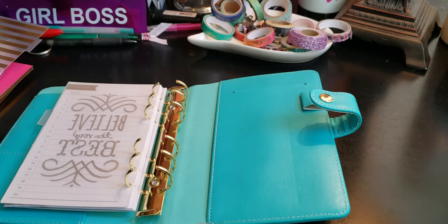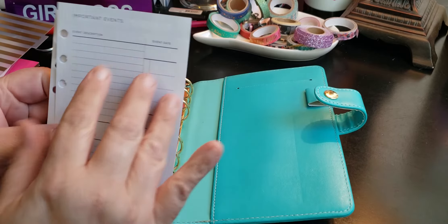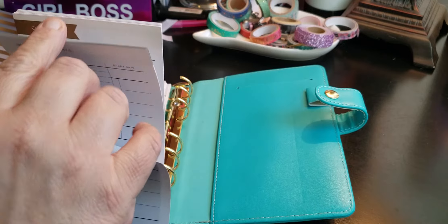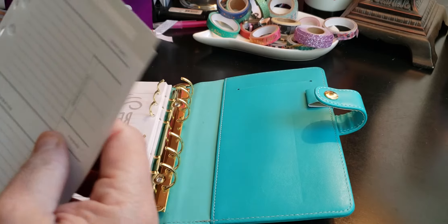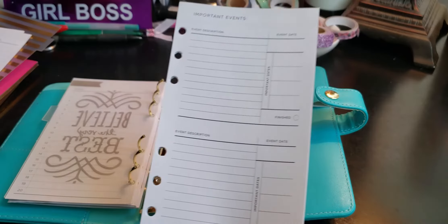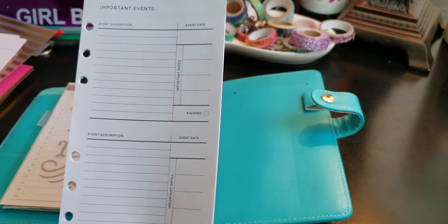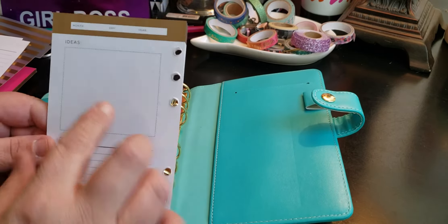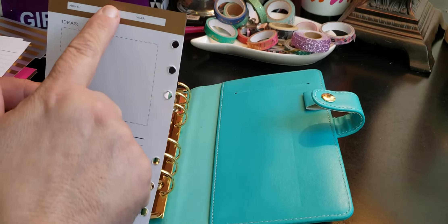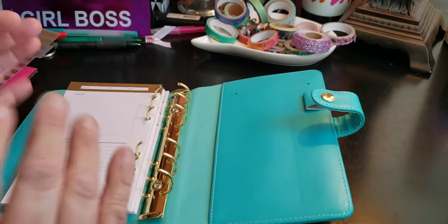For that insert, it says "Important Dates." I'm going to most likely use this for goals, because I don't really have important events. So it has event description, event date, important dates, and a finished column. And on the back side it says ideas, don't forget, and month/date/year. So I'm going to use this one for maybe a YouTube-related thing.